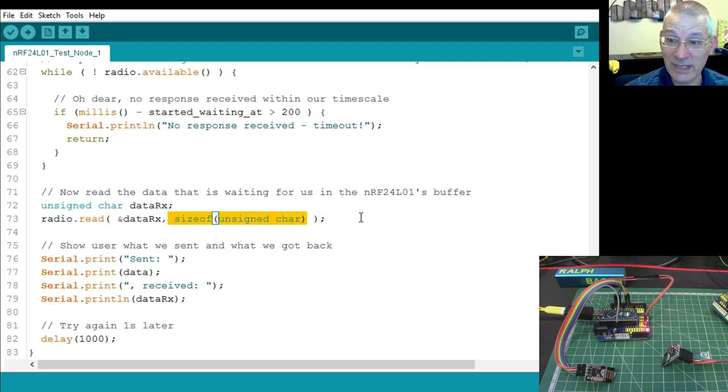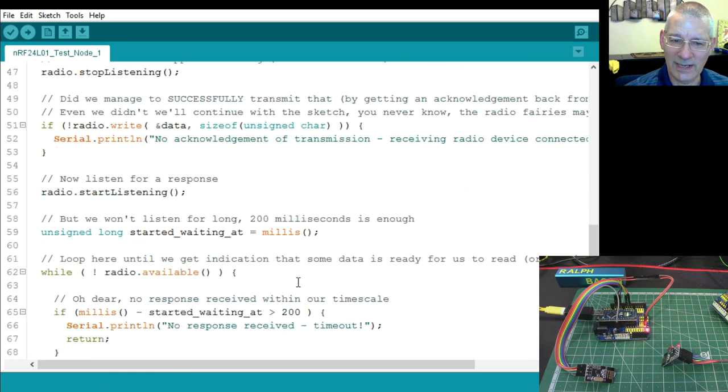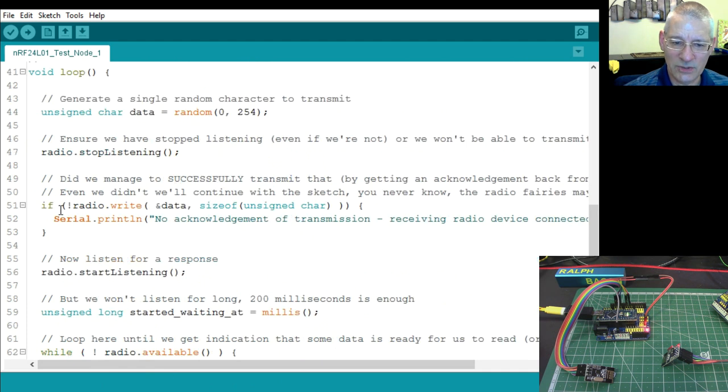We display what we got back to the serial port — it should be one more than what we sent. I haven't done any checking for that in code because you can see it on the serial monitor. Then we wait for a second and start the whole thing again. That's how the transmit sketch works.